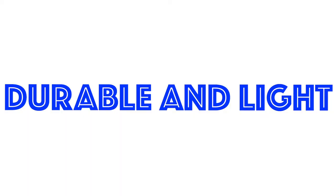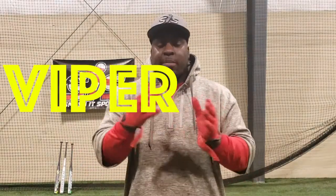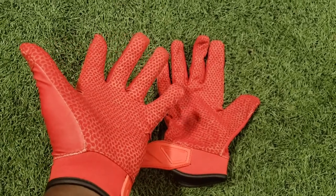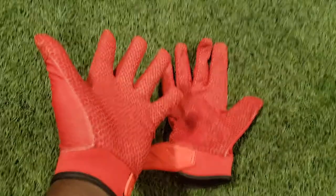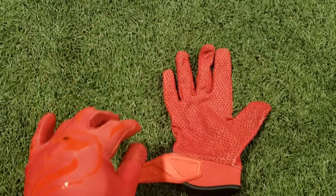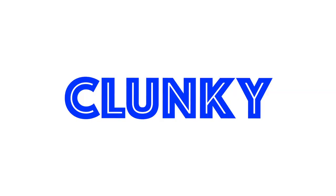What you're going to get with these batting gloves is a very durable but light feel, as the name suggests — Viper Light. On the outside of this glove, it's very light, very thin, but on the inside you have a rubber that is very durable and a really comfortable feel compared to most batting gloves where they're very thick and clunky.